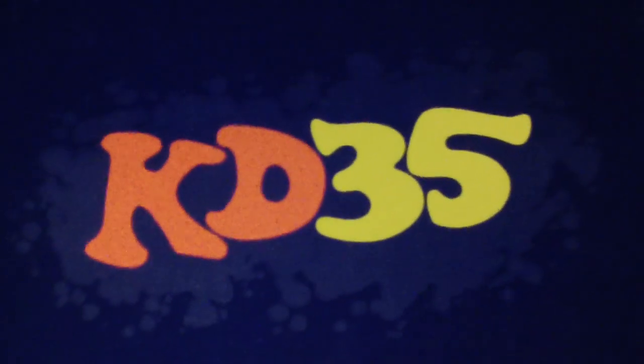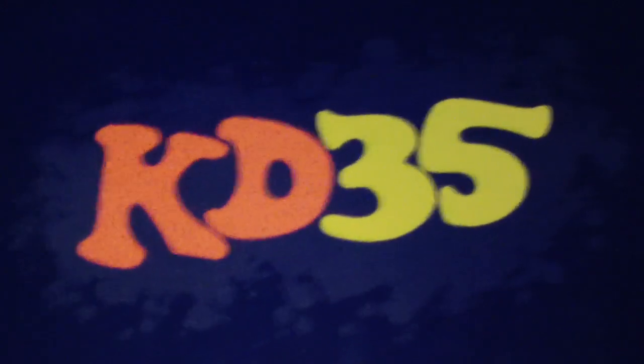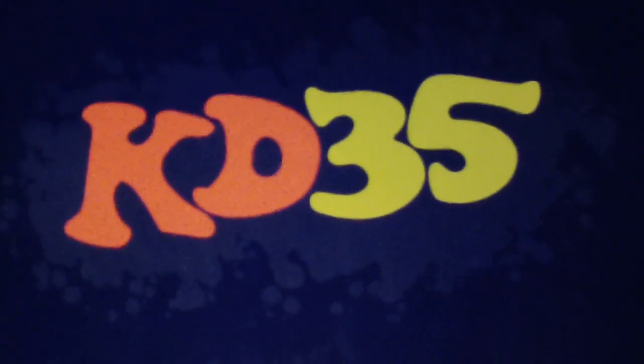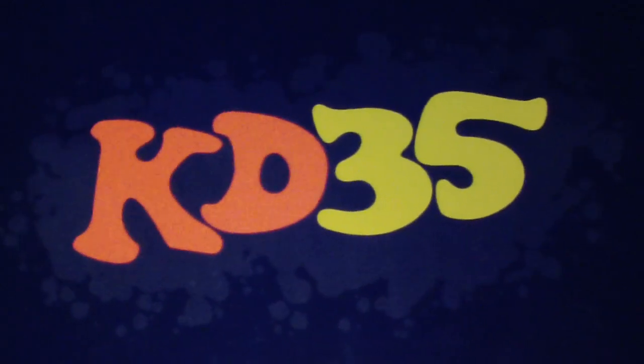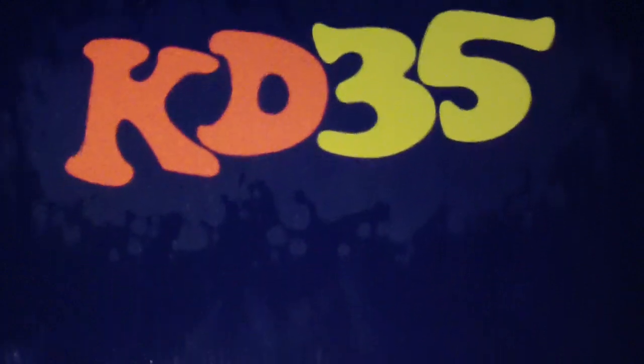Welcome to a brand new episode of Made You Look. I am the host, Got Cakes, reppin' MySolarKey.com. And today, bringing you that Nerf KD-4 that everybody went crazy over.